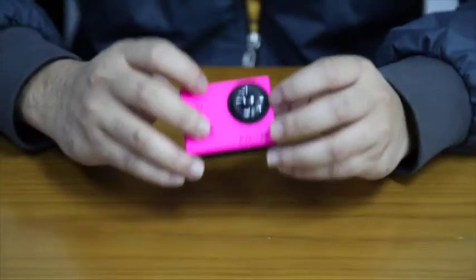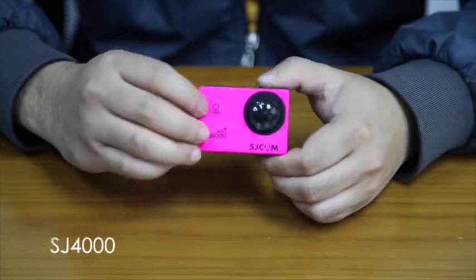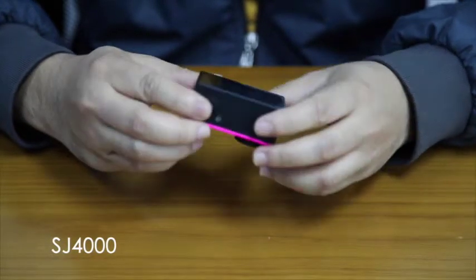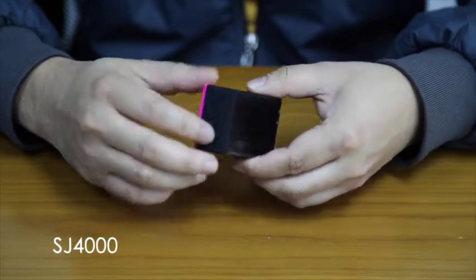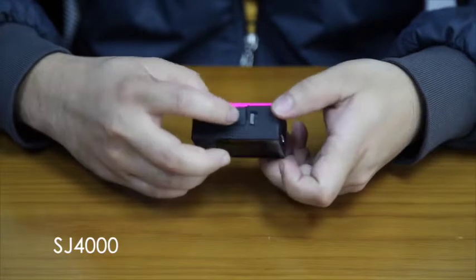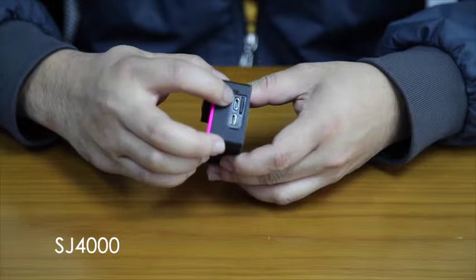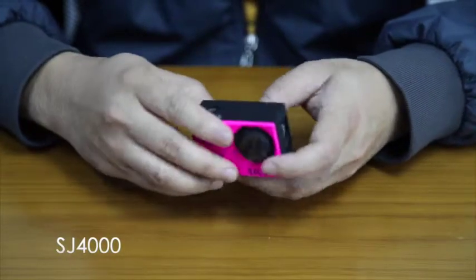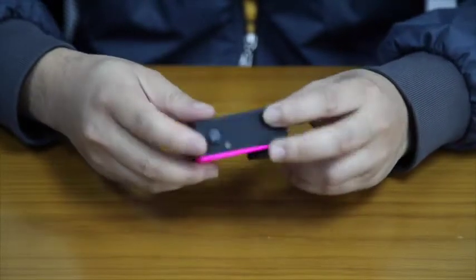Now I will introduce the parts of the camera. This is the lens, the switch and mode button, the OK button, and the Wi-Fi LED. On the other side, this is the lens, the selection button up and down, the battery compartment, and the battery lock. This is the HDMI and USB ports, the SD card slot, and the LED for battery charging.